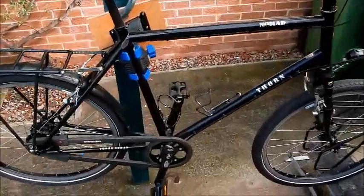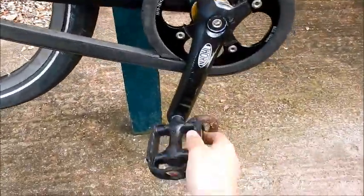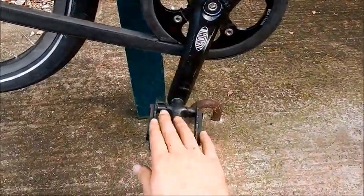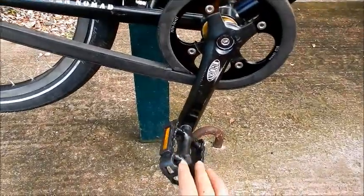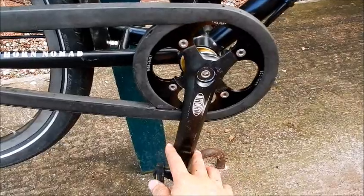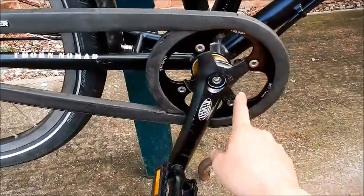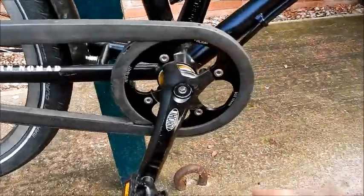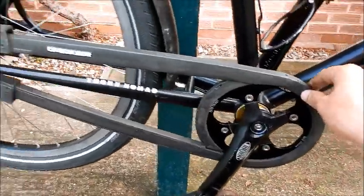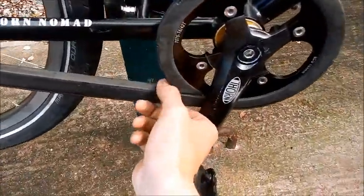Moving on — the pedals here aren't the originals. I had ones with clips, but these are just plastic pedals from my other bike, so I can't really comment on those. This is the crank arm — that's fine. And this is the front sprocket area, with the Hebie chain glider here.